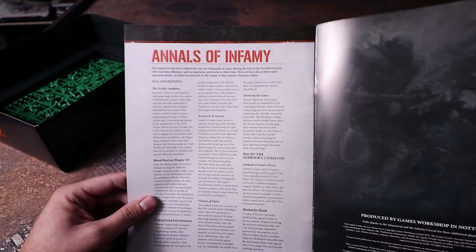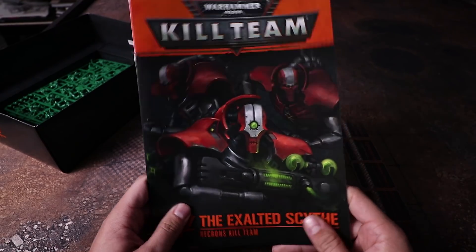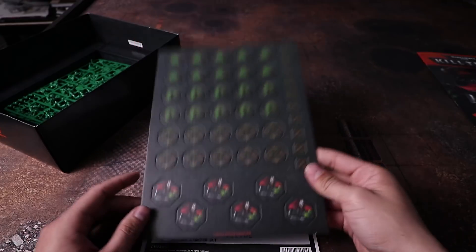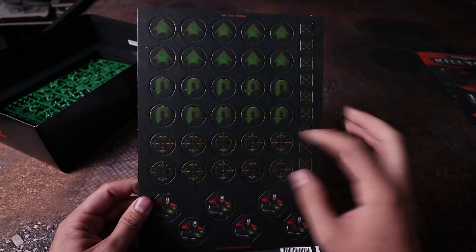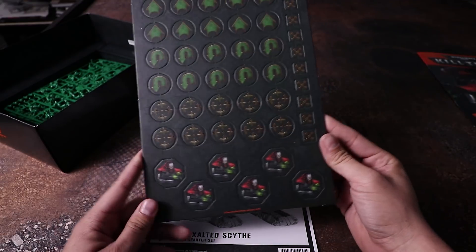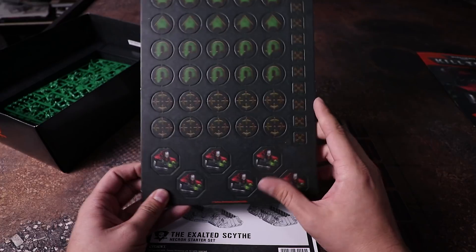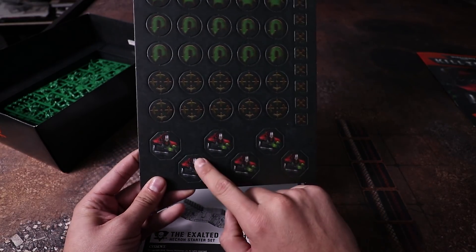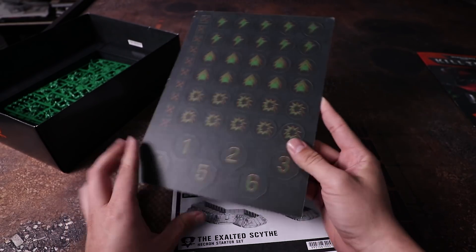I really liked playing this kill team the couple of times I tried them. If you're into Necrons, this is a pretty cool kill team — maybe not the most broken, but it's fun. Next we have the objectives, and I like that they contrast a little more than other markers. They're themed after the Necrons with greens and dark greens and their icons with artwork.